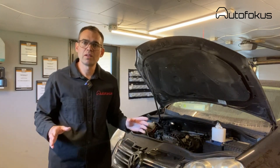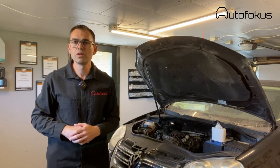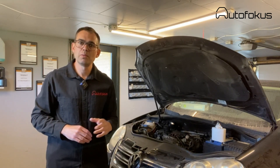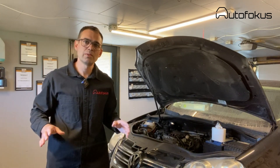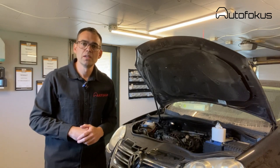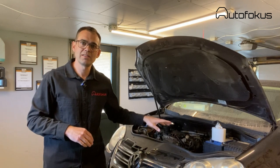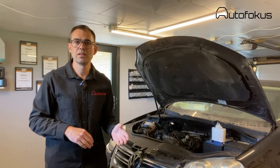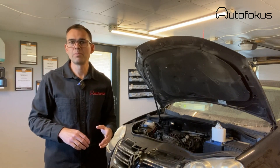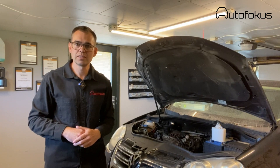I won't go into detail about every specific bolt. It'll mainly cover which parts need to be removed and the sequence — then I think the rest will go without saying. The engine doesn't only exist in the Jetta; it's also seen in Audi, Golf, and others. It's a quite popular engine. It does have some minor faults, and this is actually why the inlet manifold has been removed on this car.